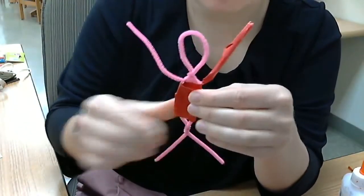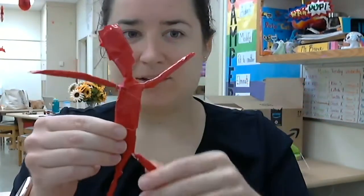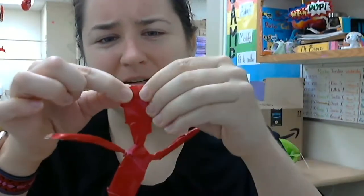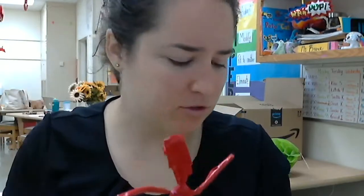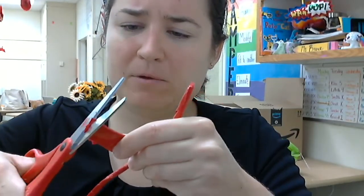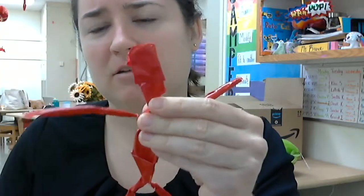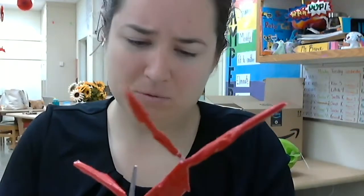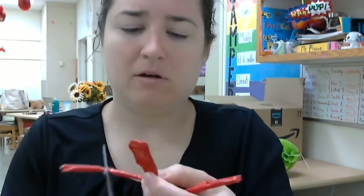I'm going to pause and show you when I'm done taping the whole thing. I just finished covering my whole pipe cleaner person with tape. Now it was tough to get the head to look round — see how my head kind of looks square. So I'm going to use a pair of scissors and just trim the tape corners that make it look like a square, so the head can look round or closer to round again. The tape is pretty easy to cut, but I'm not cutting pipe cleaners. Okay, that looks better to me.